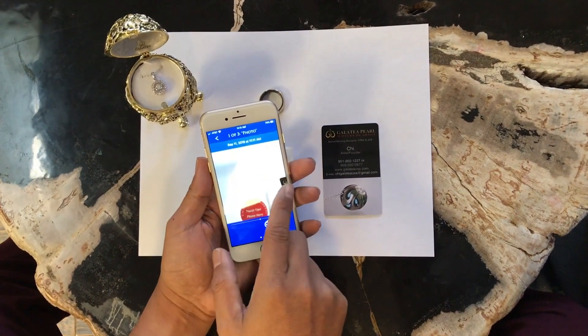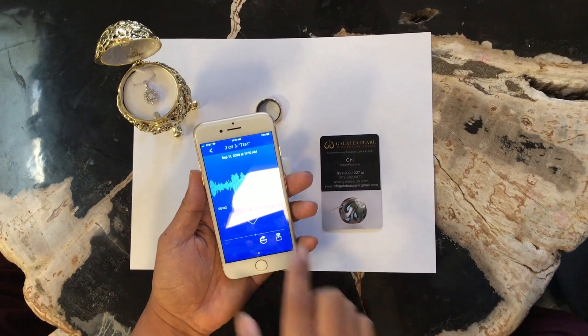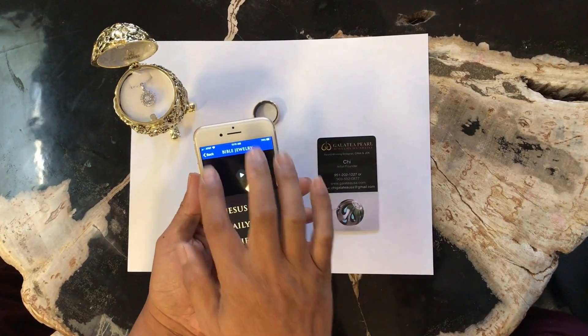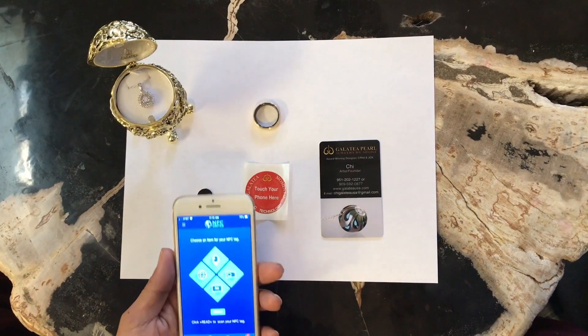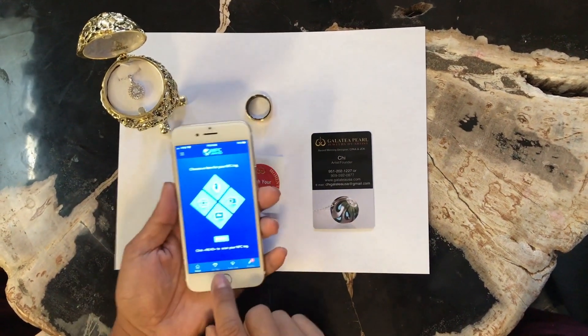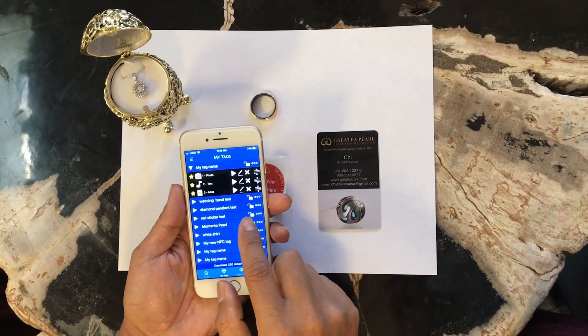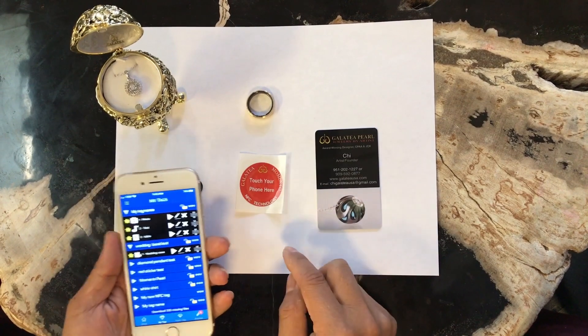You see it says one of three. 'I love you' — there's another recording in there, and there's the Bible. So you can actually add multiple messages to this NFC tag. It's a very powerful app. And inside here, under My Gem, you can actually move content from one tag to the other tag.